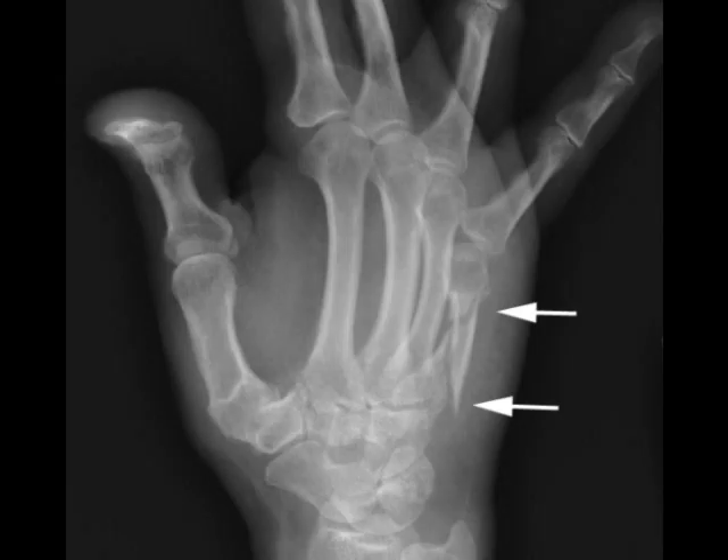The fracture shown here, on the other hand, is a much more unstable pattern of fracture, and it has some displacement. It's probably best treated with some type of surgery, which may involve pins, plates, or screws applied to the fracture to stabilize it from within, rather than trying to rely on a cast to hold the fracture together from the outside.